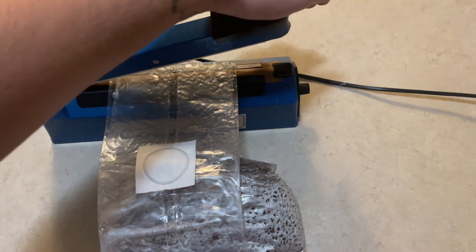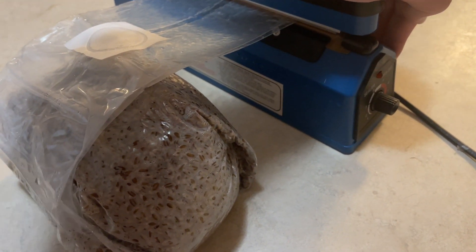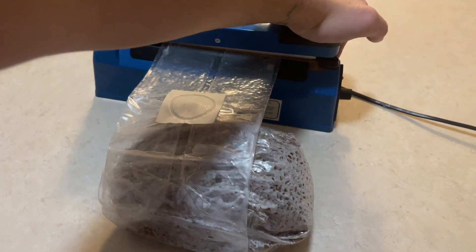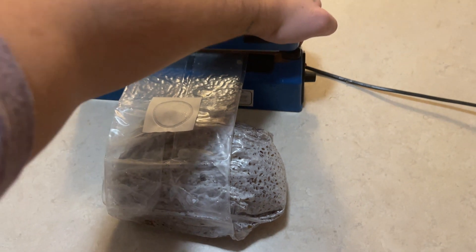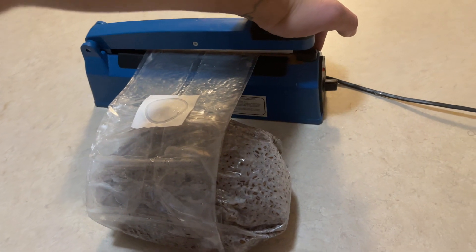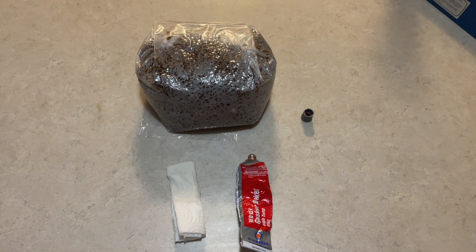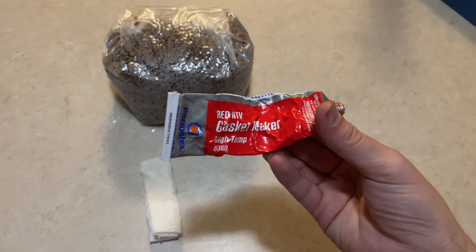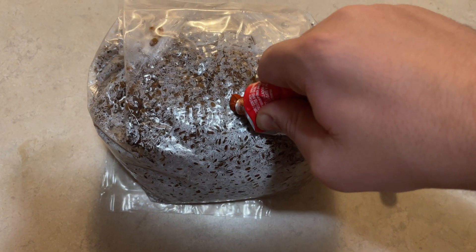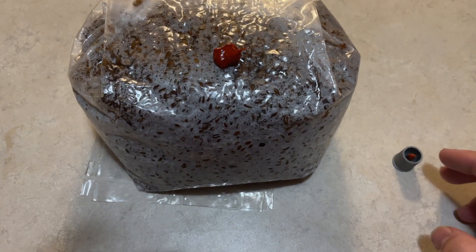After the grain spawn has been sterilized, you should use an impulse sealer to seal the bag. Next, you can use red gasket maker or RTV silicone to create a self-healing injection port. Just make sure after it dries, you put a piece of tape over it or else it will just fall off.